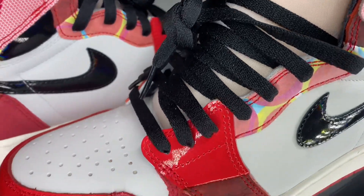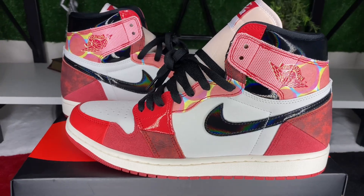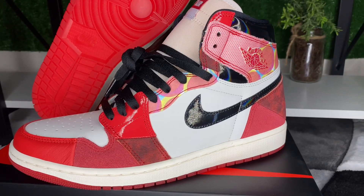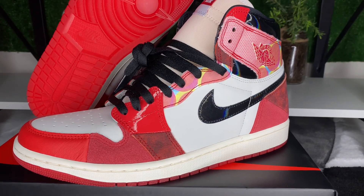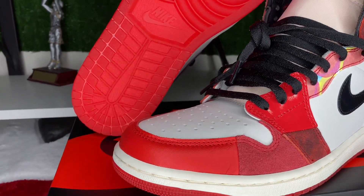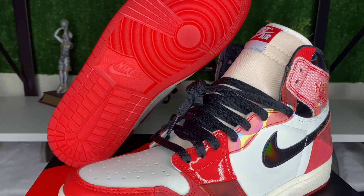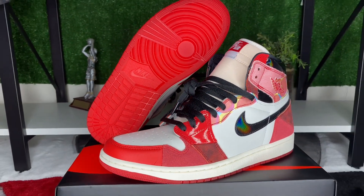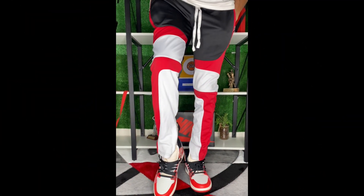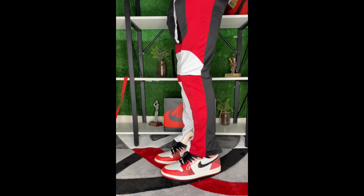Let me know down below if you prefer these or the OGs that came out in 2018. I personally think the 2018 ones look way better when it comes to simplicity and style. But other than that, I love the hints of Chicago all over the shoe — it screams Chicago. The small details like the patches of suede, the patent black on the check and on the top of the sneaker.